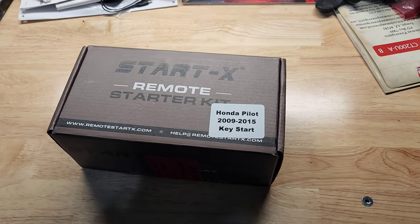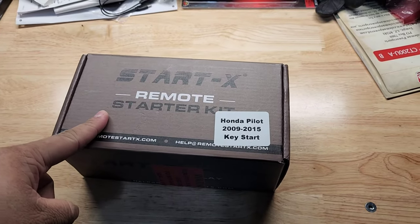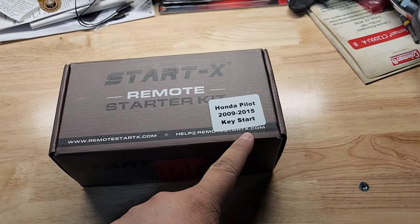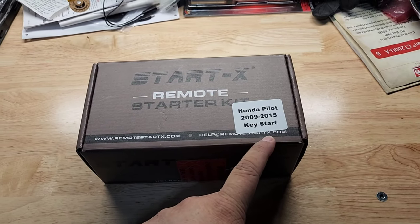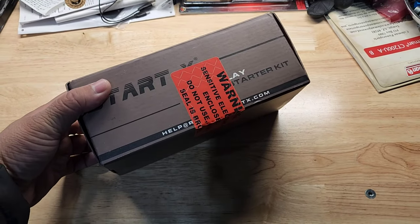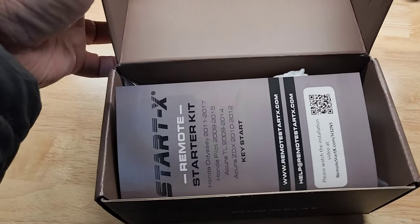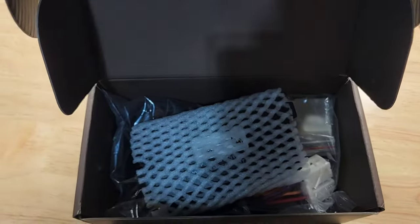Welcome back to the channel. Today we are going to install this Dardex remote starter for the Honda Pilot. It's getting cold here, it's probably going to snow tomorrow, so we're going to install this. It should be all plug-and-play. It's got the instructions here.